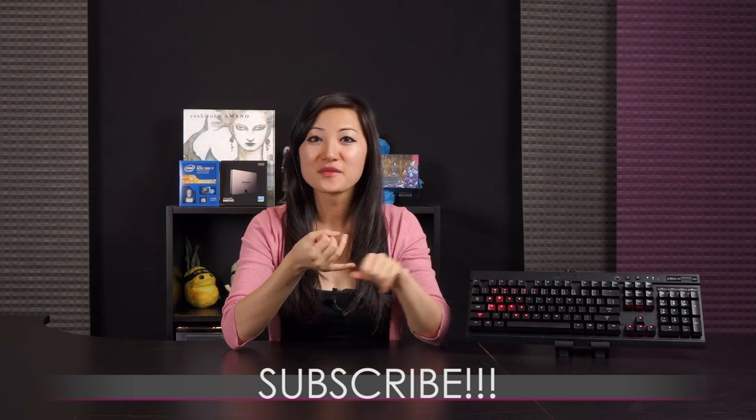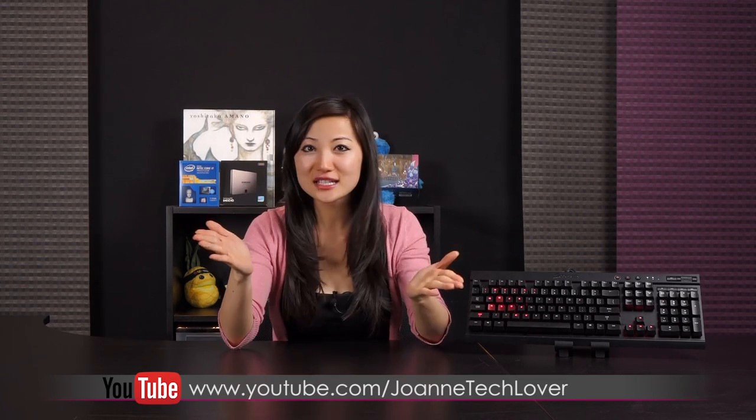I hope you enjoyed this unboxing and review of the Corsair K70 mechanical gaming keyboard with Cherry MX Red switches. If you liked it, go ahead and subscribe, comment, and like if you want to see more tech unboxings. Also follow me on Twitter at Joanne Food Lover, my Facebook fan page Joanne Tech Lover, and Twitch at oiltoon where I stream four days a week with my co-host Tim. We play World of Warcraft, Titanfall, Dota 2, and possibly Dead Space next. Adios!